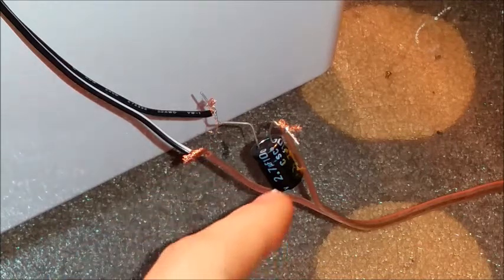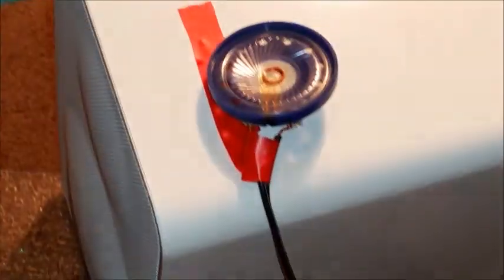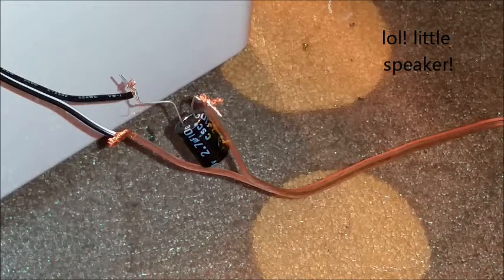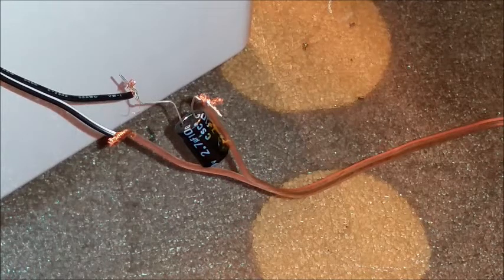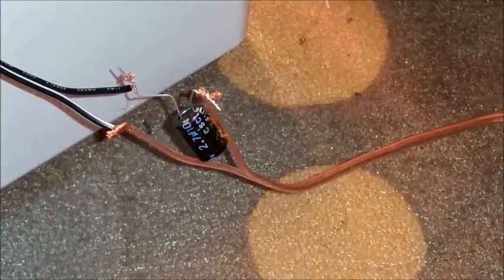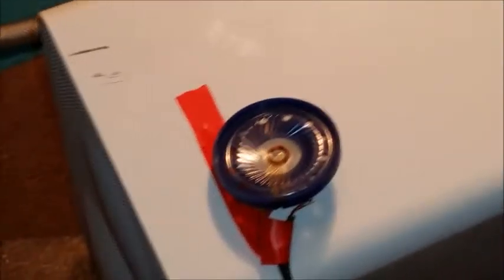You're looking at a 2.7 microfarad capacitor wired in series with this toy speaker. This will block out any low notes that come to the speaker, and what that will do is it will turn the speaker into a tweeter, pretty much, and it makes this toy speaker work as a pretty good tweeter.